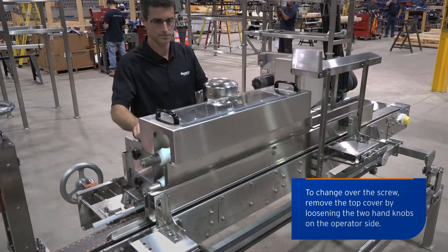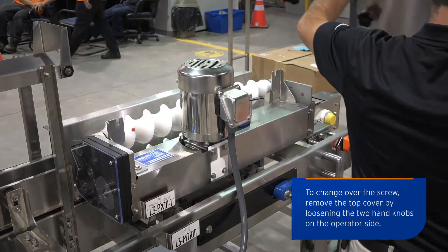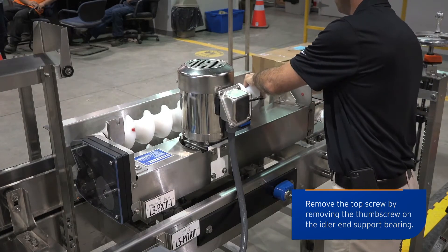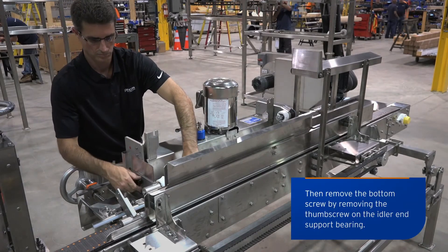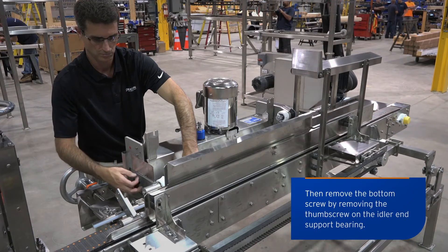To change over the screw, remove the top cover by loosening the two hand knobs on the operator side. Remove the top screw by removing the thumb screw on the idler end support bearing. Then remove the bottom screw by removing the thumb screw on the idler end support bearing.